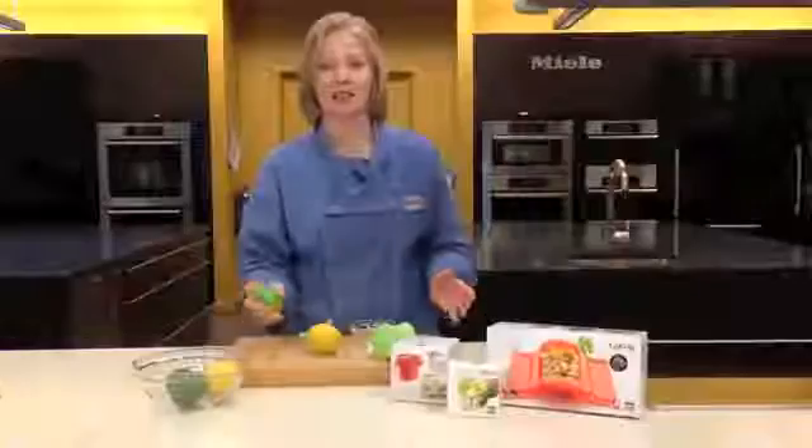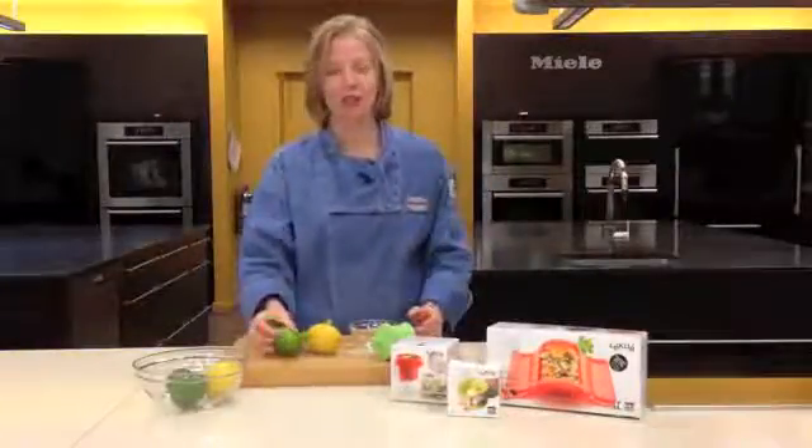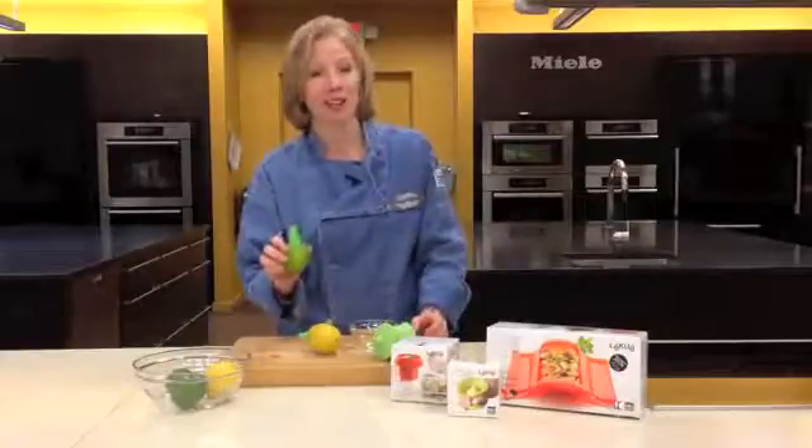So you can spritz a salad, a piece of fish, you can finish something. If you ever need a squirt of lemon or lime, it's ready to go. Great for cocktails, too.